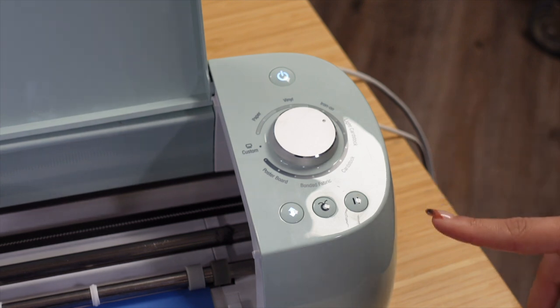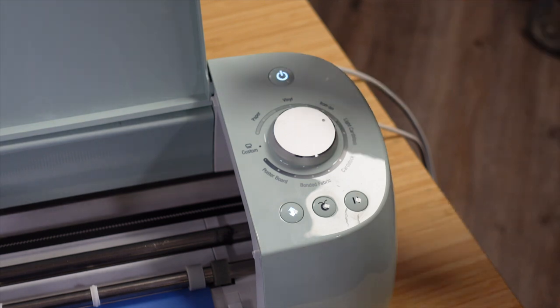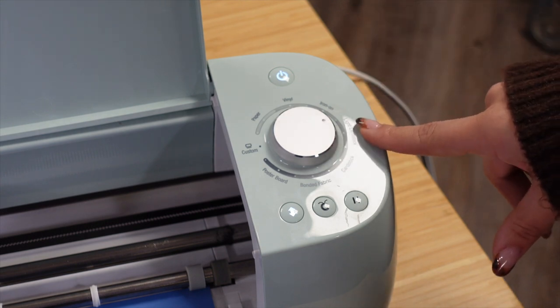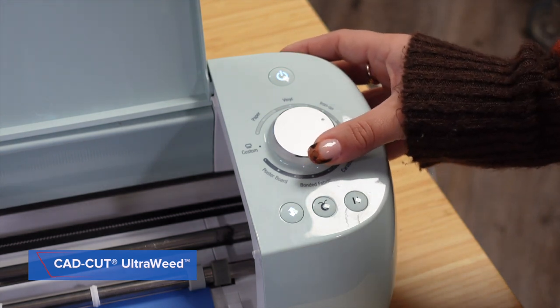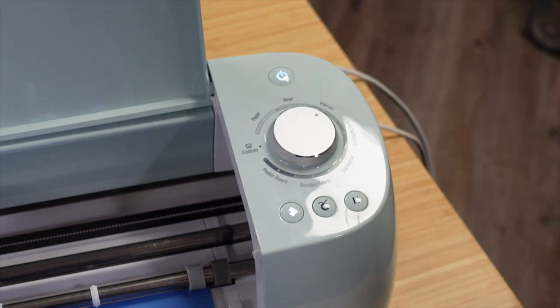On the right-hand side of the Cricut cutter, there is a dial that lists materials from paper to cardstock to vinyl, giving you ready-to-go presets so you can quickly select what type of material or heat transfer vinyl you have loaded on your cutting mat. I've loaded Cadcut UltraWeed, which is an iron-on product, so I'll turn the dial to the iron-on setting, and then when my design is ready I can send it to cut.